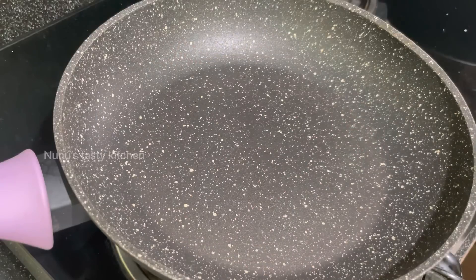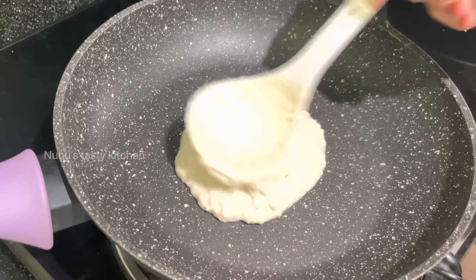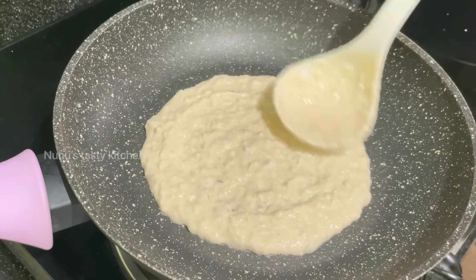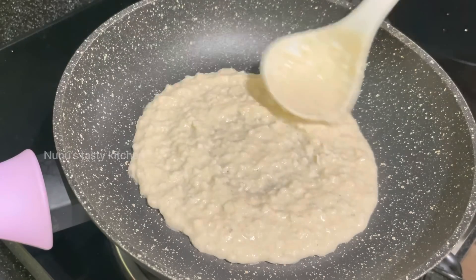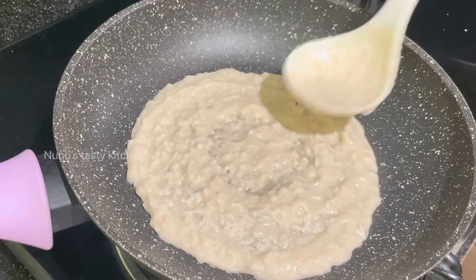I put a pan on it. I am going to put the pan on the non-stick surface. Now I am going to put a little oil on the top.